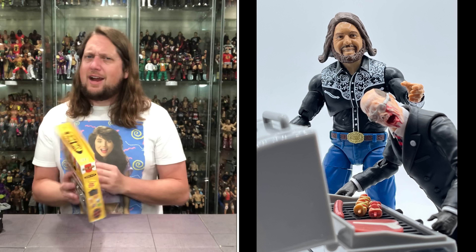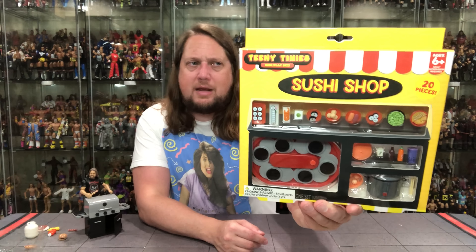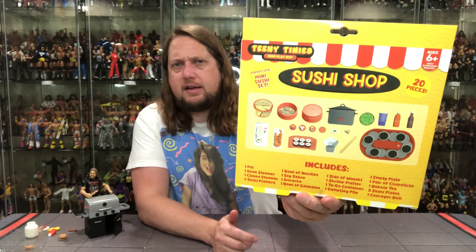Sushi kit on the other hand — I'm not so sure. I guess we'll find out. You got the sushi shop going on — 20 pieces, mini sushi set, looking good. There's the side and the back of the package.